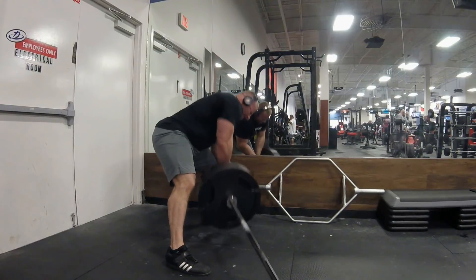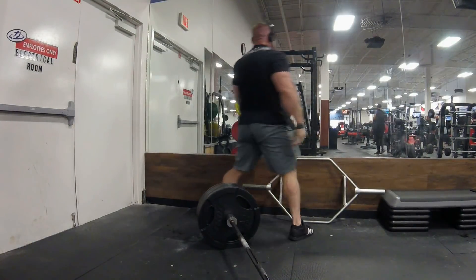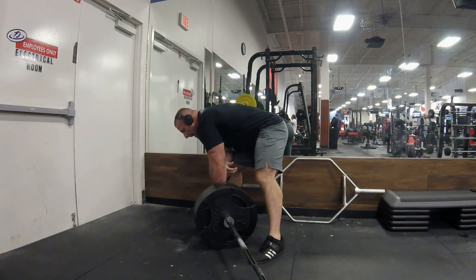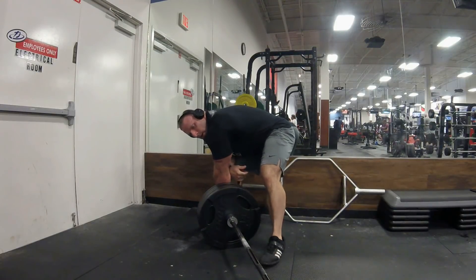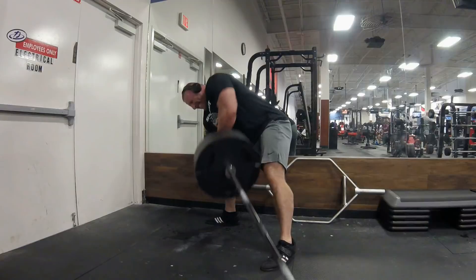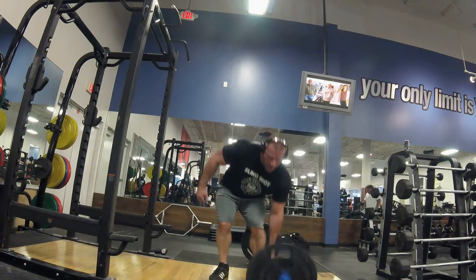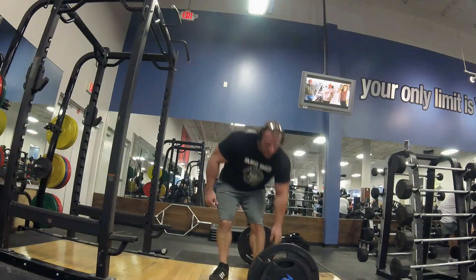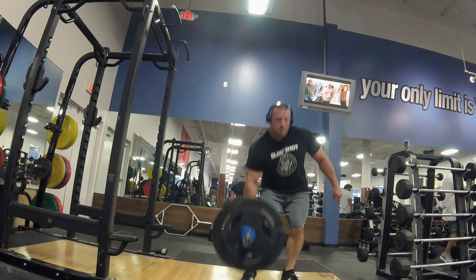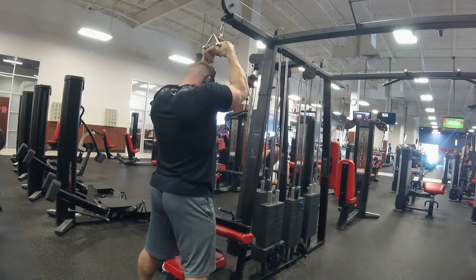We've got some suitcase deadlifts here with 170 pounds, two sets of two — basically just hitting two reps on both sides. Just working on grip, working a little bit of the core and obliques. Doesn't need to be anything overly crazy.